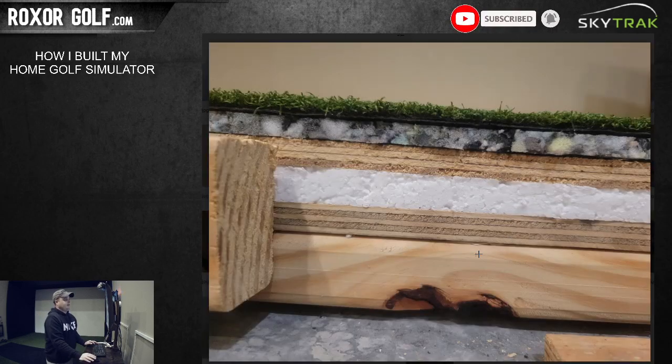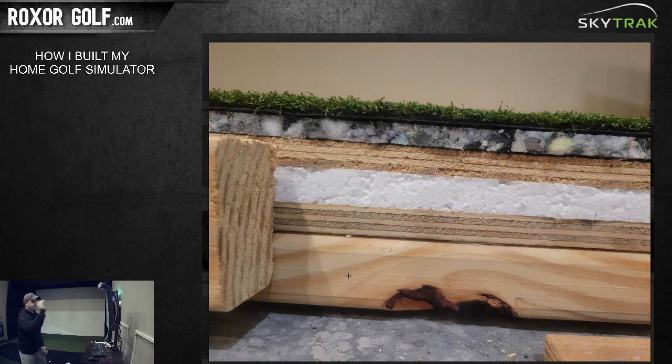So the floor is built up as follows: one of those two-by-three tent boards, then half-inch foam, half-inch carpet pad, and then the turf. The turf piece in front is a separate putting section.